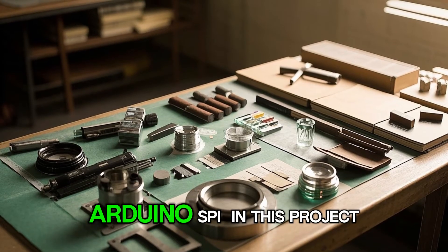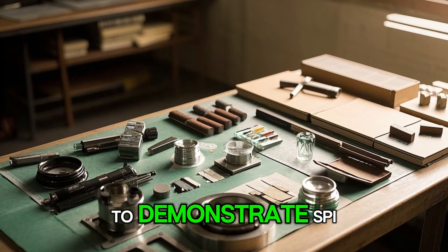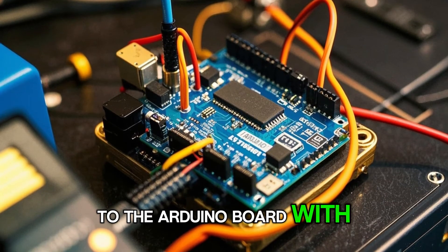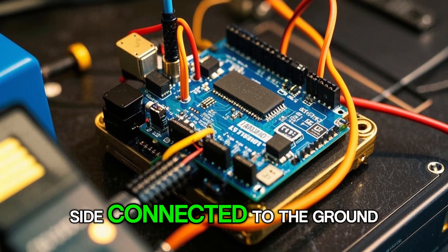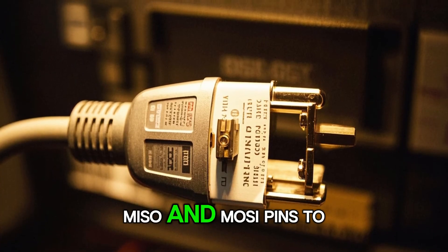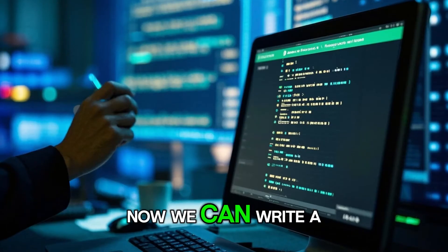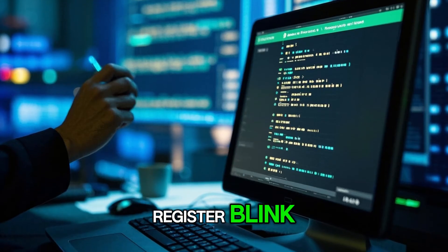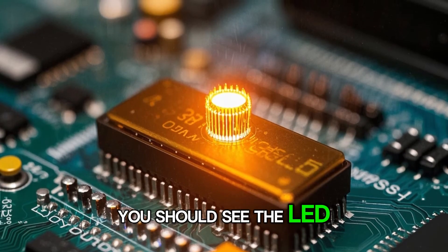Project 5: Arduino SPI. In this project, we'll use a shift register to demonstrate SPI. First, connect the shift register to the Arduino board with the positive side connected to the 5 volt pin and the negative side connected to the ground pin. Also connect the SCK, MISO, and MOSI pins to the SPI pins on the Arduino board. Now we can write a program that will make the built-in LED on the shift register blink. When you upload the code to the Arduino board, you should see the LED start blinking.